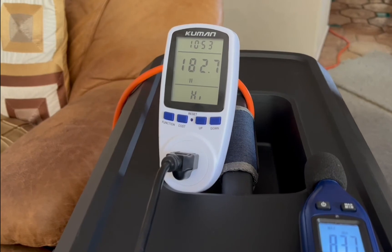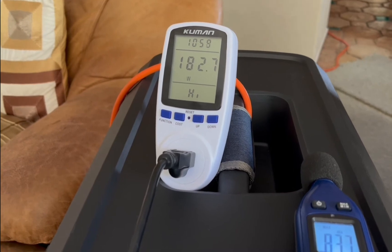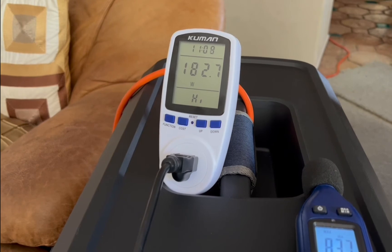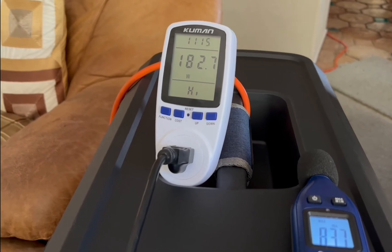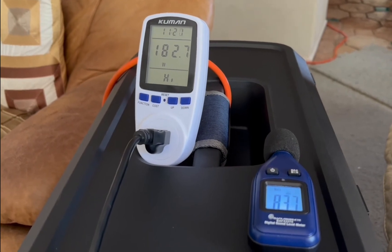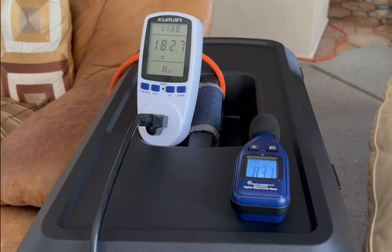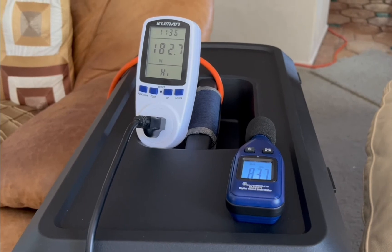Going back to the previous video, the Sub 1 maxed out on the same track at 194.2 watts at 95.8 dB. So it was less loud — 95.8 dB compared to 98.8 dB on the Sub 2 — and the Sub 1 at 194.2 watts was using more watts. I don't understand it. I guess maybe an electrical engineer watching can chime in — that is something I am not. It seems like the larger unit pulls less power. Very interesting.